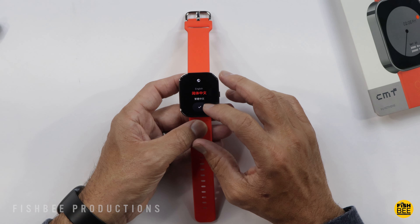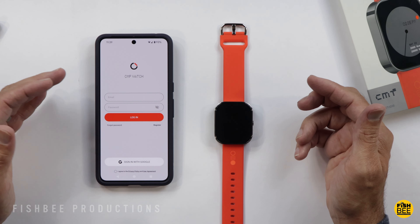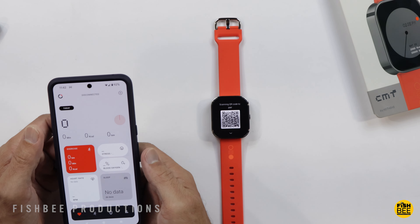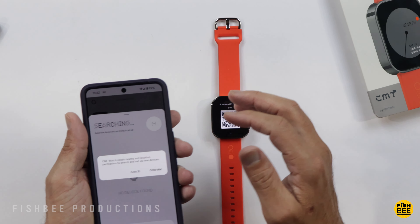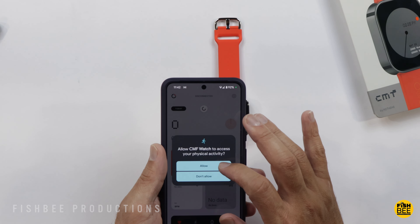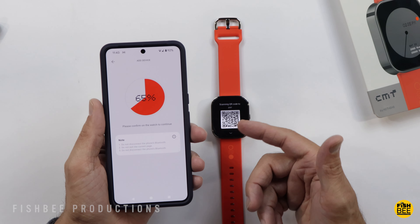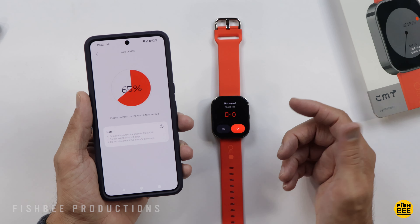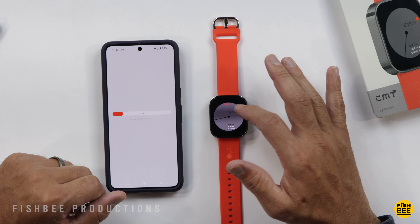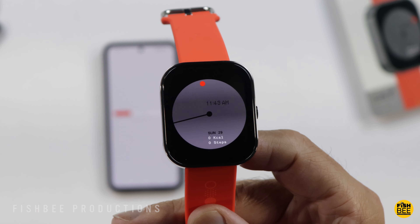Let's go ahead and do the setup real quick. Definitely want to choose English when setting up, then you want to download the CMF app. Just sign into their app with your username and password, then you should be able to pair it. Hit the little plus, scan the QR code, and hit the check mark on the watch. That's pretty much it — there's really not a lot to set up. If it looks like the screen is flashing on the watch, that's just my camera; it doesn't actually flash like that in person.